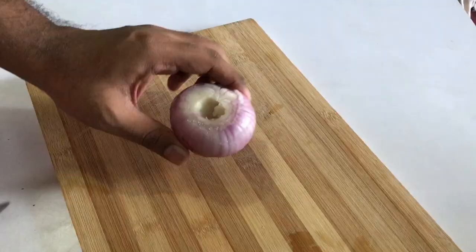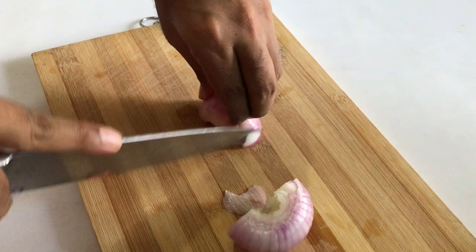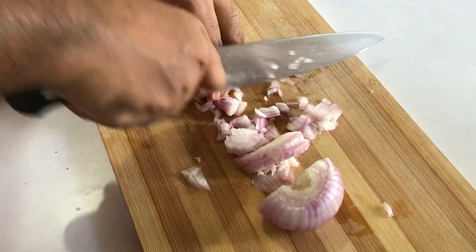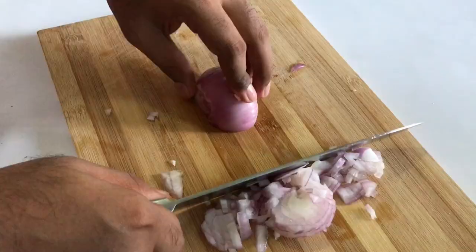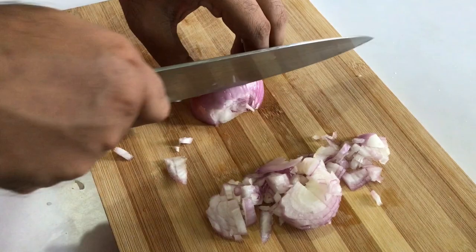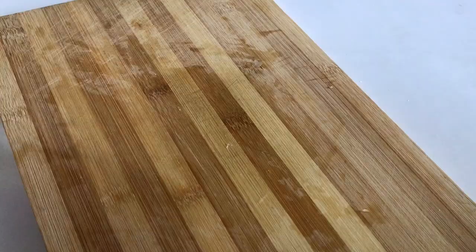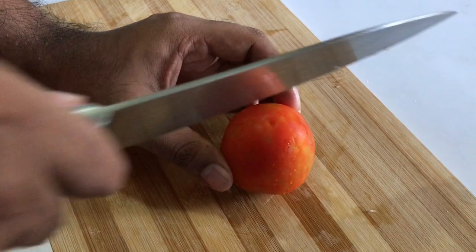Take your onion and chop it finely. There we go, the onions are now done. Now let's get to the tomato — take one tomato and chop it finely, just like the onion.